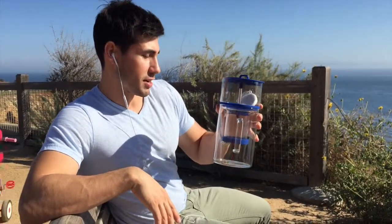It's like a mini version of those huge drip machines that you see in fancy coffee shops — cold brew drip machines, like the Kyoto drip.